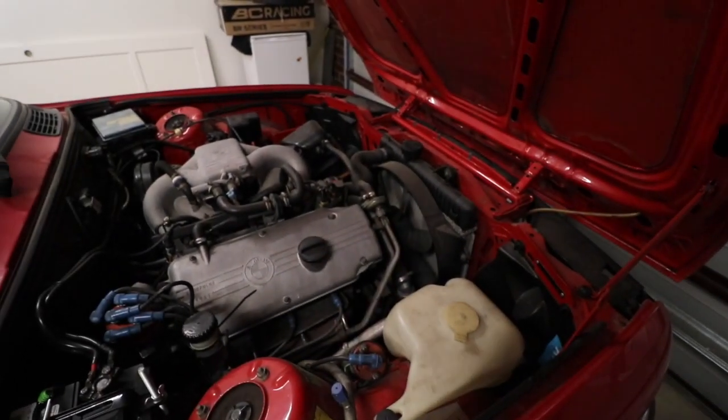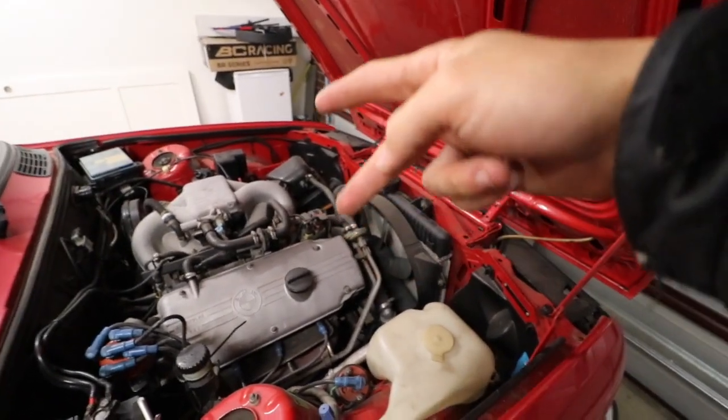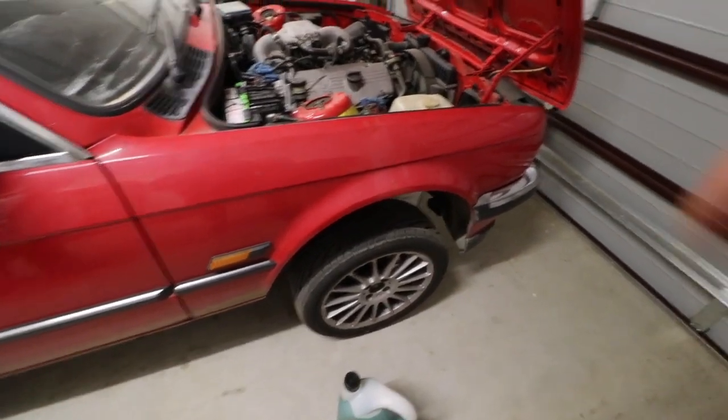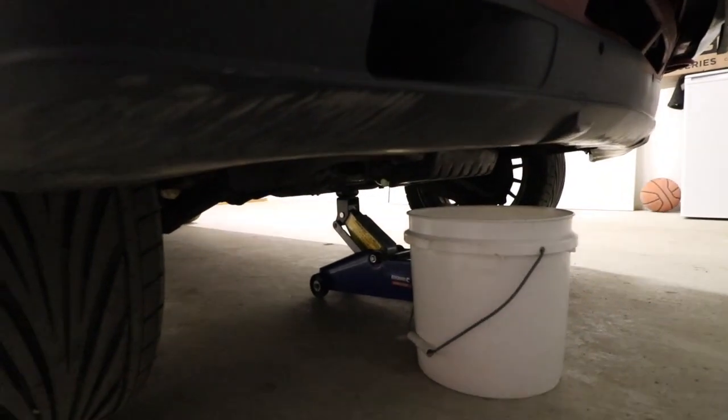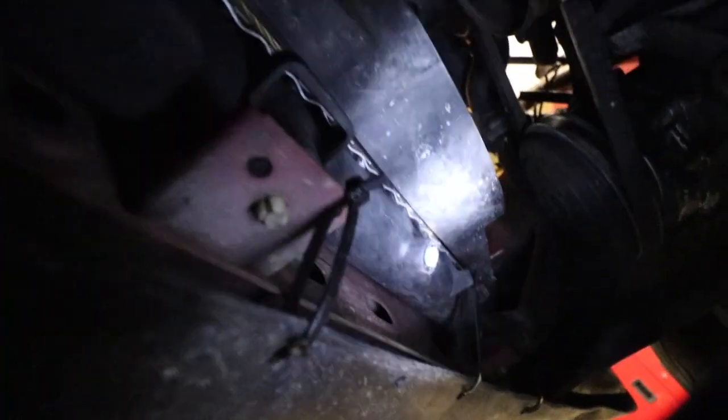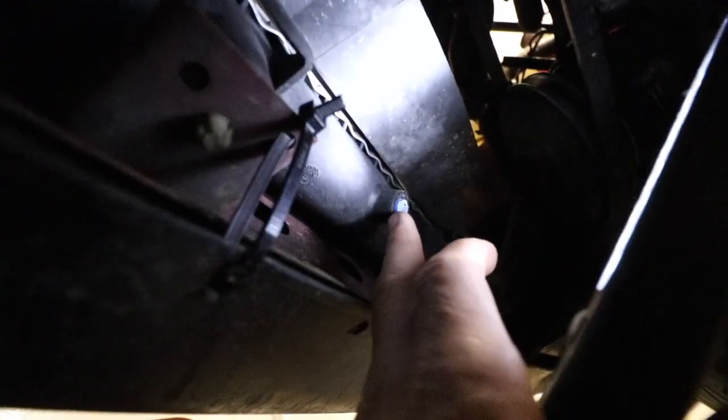Anyway, without further ado, we're going to get in here and start draining. We'll jump under the car, which is already jacked up — by jacked up, I mean it's literally on the jack and no jack stands, because what is safety? So we're underneath the car now. That's the bottom of the radiator there — you can see that plug which I'm pointing at. That's what we're taking off. That's our drain plug. So we undo the drain plug and let it leak into our little bottle here.